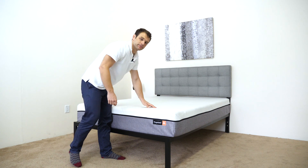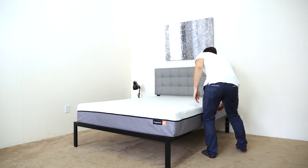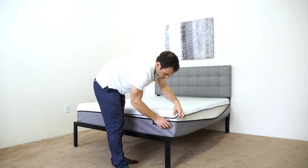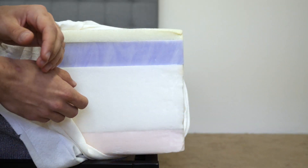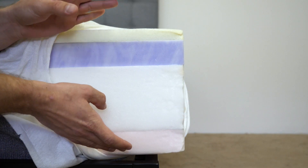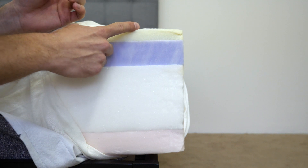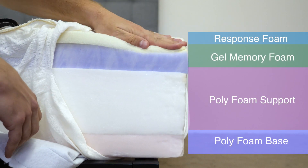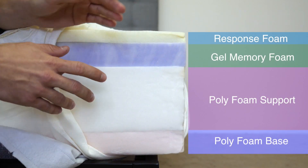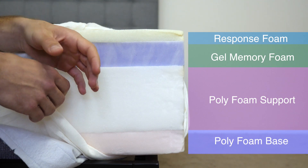Now let's take a look at the layers. The YogaBed is made of four foam layers totaling 10 inches in height. The top layer is one inch of YogaBed's response foam. It's a type of polyfoam — you can see it responds pretty quickly to pressure. It's soft for comfort, but it responds quickly so it's going to have some bounce so you don't feel stuck in the mattress.